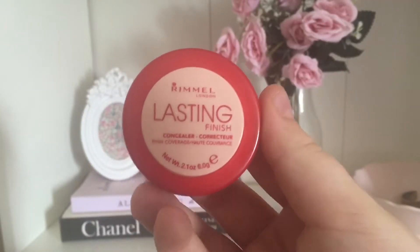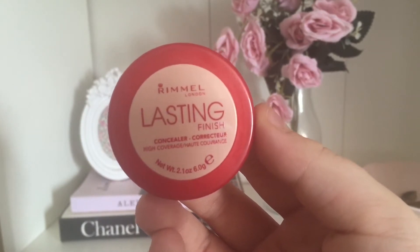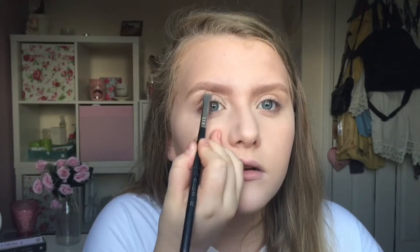The next thing I'm using is my Rimmel Lasting Finish Concealer and I'm using my Sigma F70 brush to put this underneath my eyebrows to carve out my brows and really emphasize them. I find this makes my eyebrows look so much better.